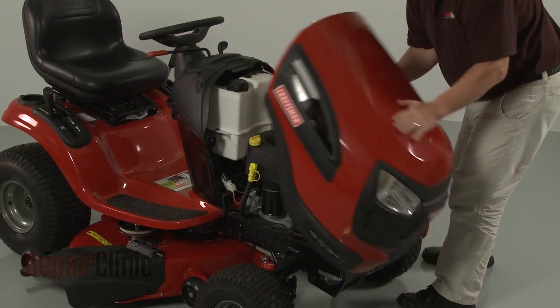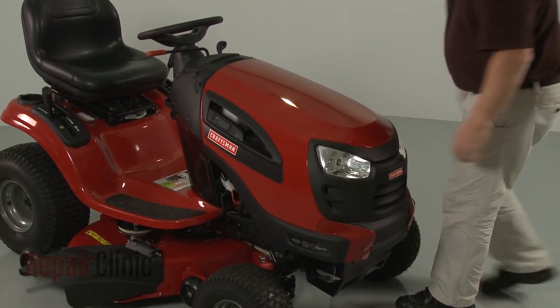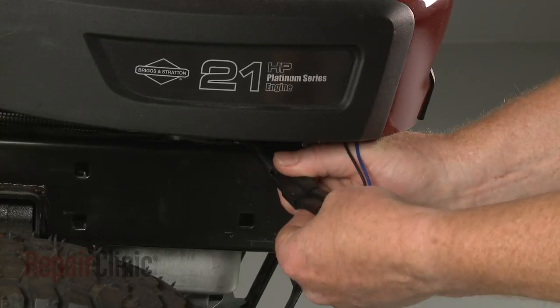Reinstall the hood or engine cover. Reconnect the headlight wire harness if applicable.